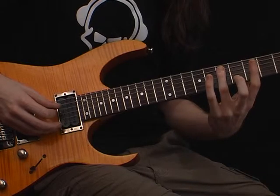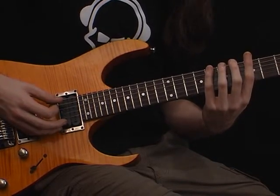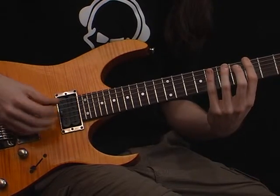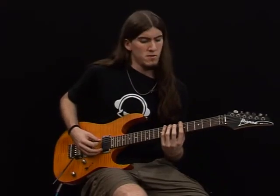Seventh fret, eighth fret, seventh fret, fifth fret, seventh fret, eighth fret, fifth fret.